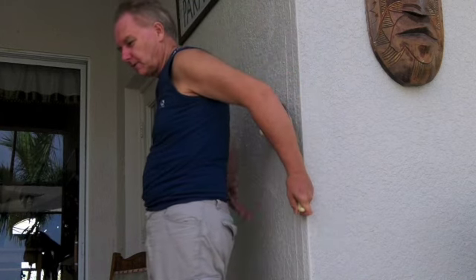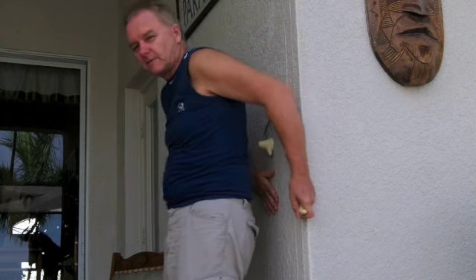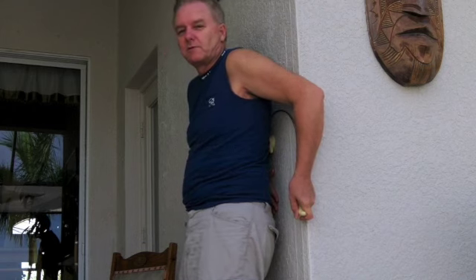The other thing I'm doing is taking this hand, putting it on the wall behind me, and I've moved my feet out away from the wall. I could push myself away from the wall with my hand if I needed to, if it was on a spot that was too sore.